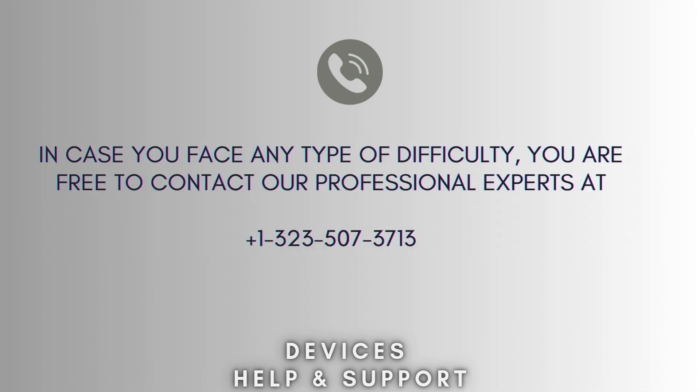I hope this video proves helpful for you. If you're stuck in the middle of the process, don't worry. Contact our professional experts at 1-323-507-3713 and they will solve your problem as soon as possible.